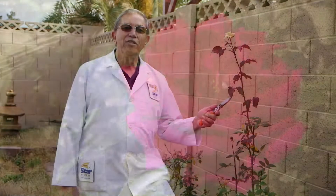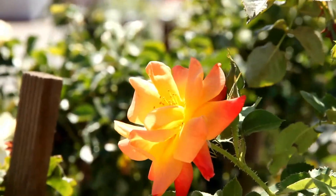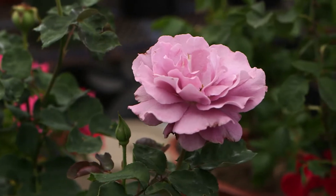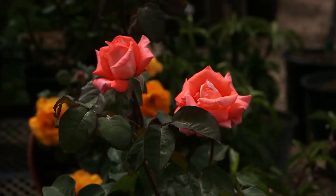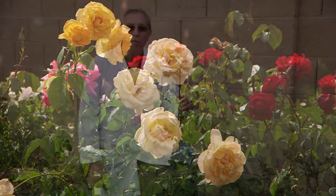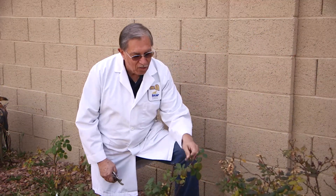Those of you with roses know that they don't totally go dormant in our relatively mild winters. That brings up another reason why we prune — to improve the performance of certain plants so they give us higher quality blooms or fruit. Roses use a lot of energy to produce beautiful flowers throughout the year. They need time to rest and store up energy for the new season. By cutting back roses hard and stripping off the leaves this time of year, we can force them into dormancy.